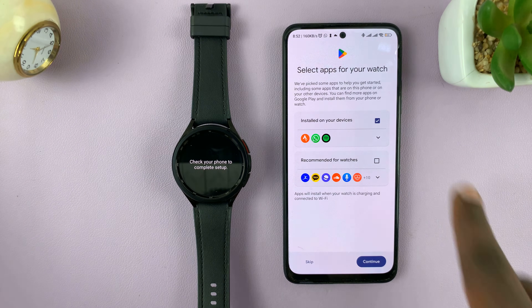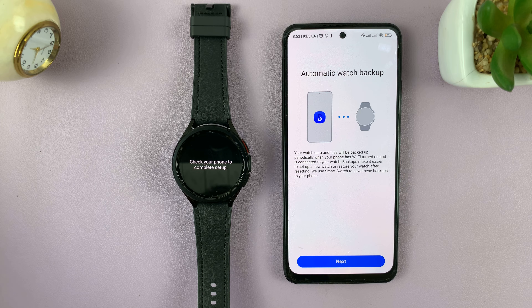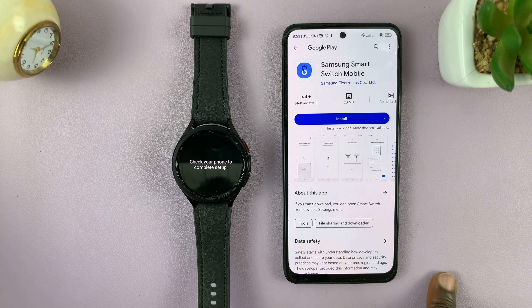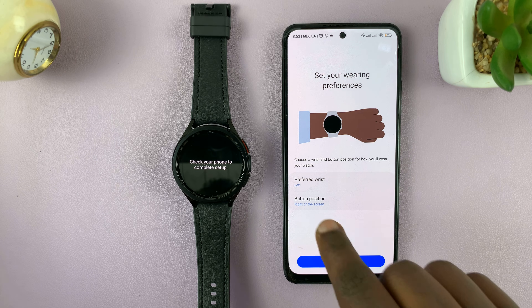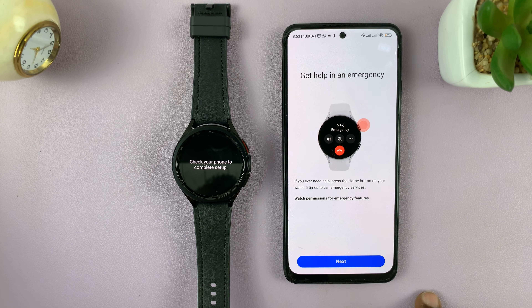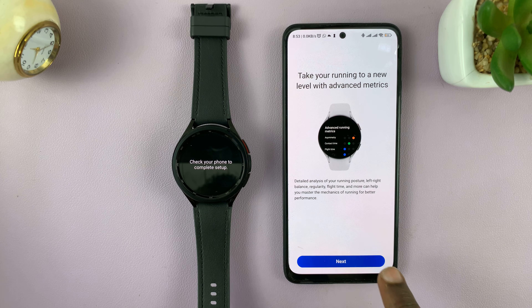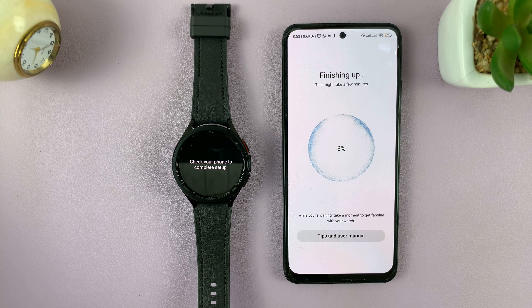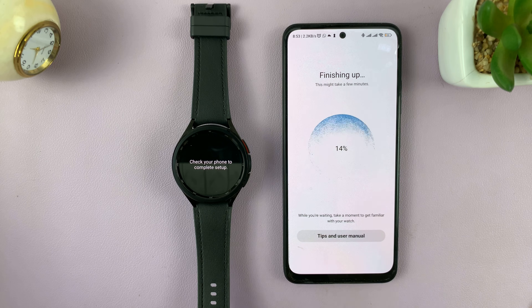On the next screen, you can select apps for your watch — skip this or tap Continue to have those apps installed automatically. Then you have automatic watch backup — set that up and tap Next. If you want to install Samsung Smart Switch you can, or skip that. Choose your preferred wrist, tap Next, then choose always-on display. Tap through the next few screens — it's essentially a basic tutorial for your watch — and wait for the setup to finish.